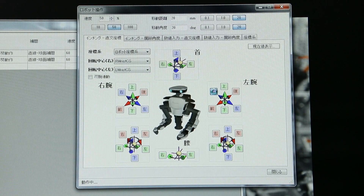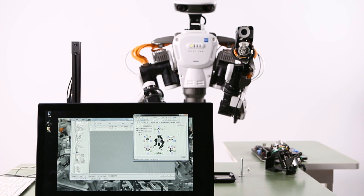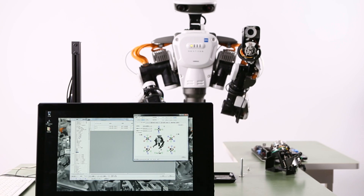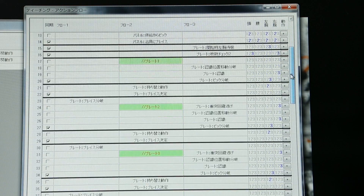Even processes as complicated as this don't require any special programming. The mouse can be used to teach NextAge with ease. Work processes can also be managed with ease by using workflows.